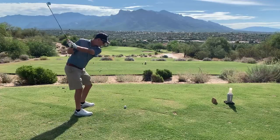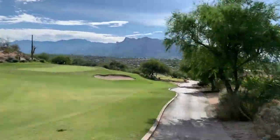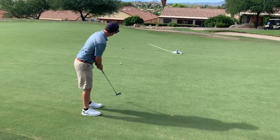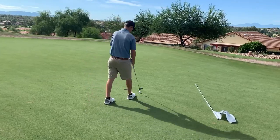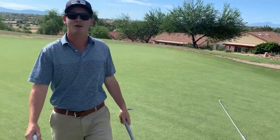This is hole number three. We got a 170-yard par three, hitting seven iron. We'll see if I can make par. Easy par. Tap-in par — that's what we want all day.